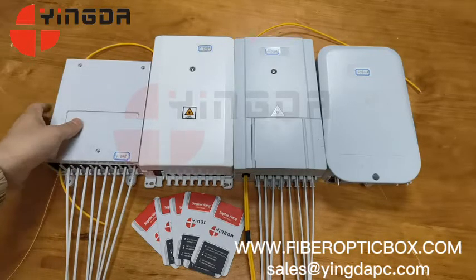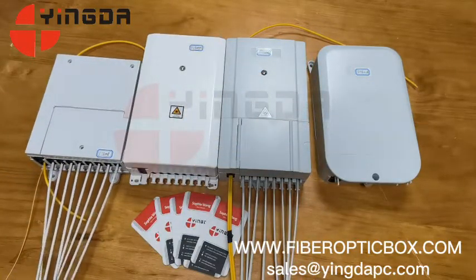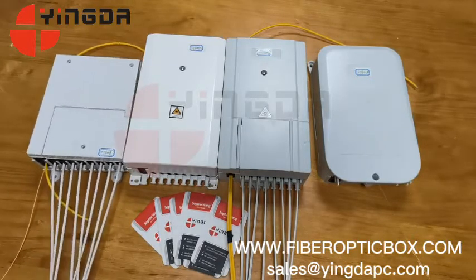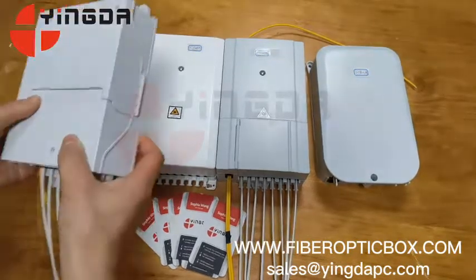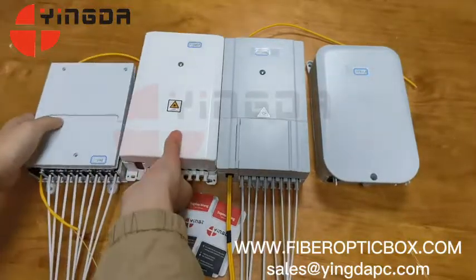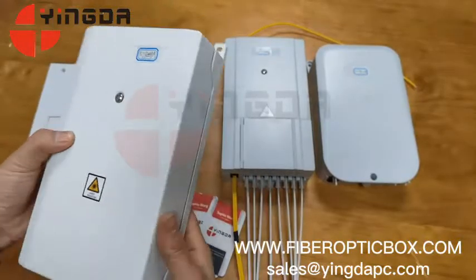Today we introduce 8-port and 16-port uncut port cable boxes, which have the advantage of uncut cable passing through a box without cutting. All boxes can be wall mounted. They are made of ABS and PC materials, and we can silk print or laser print your logos or model numbers on the cover or internally.